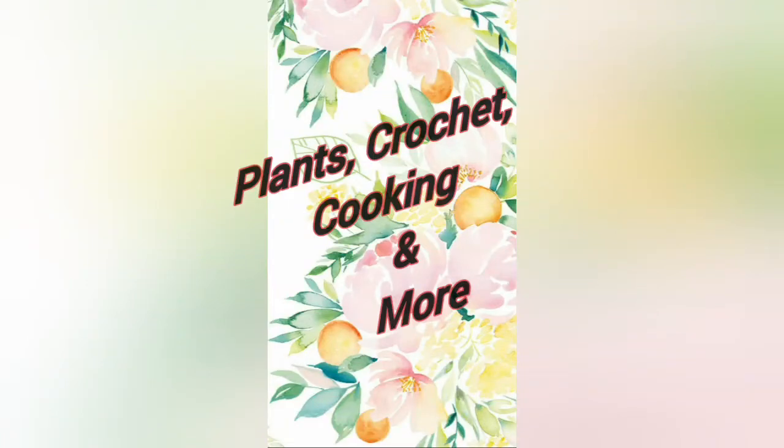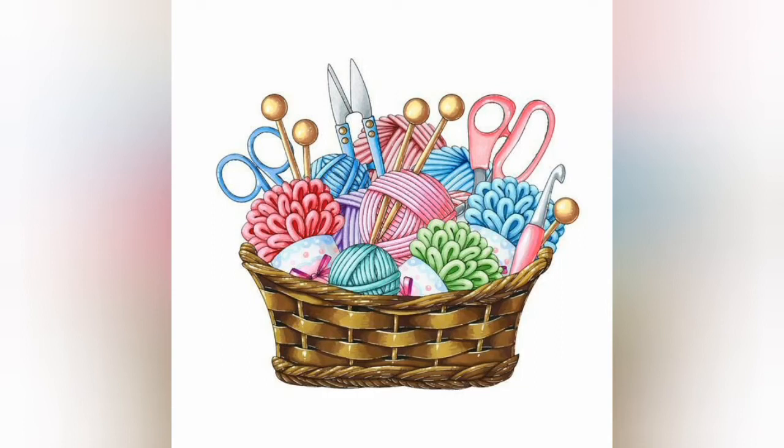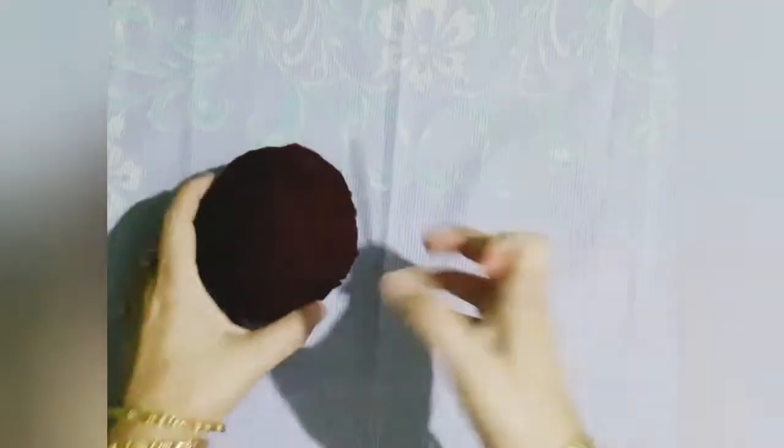Hello friends, welcome to our channel Plants, Crochet, Cooking and More. Today I have something very special for you — it is a granny square which can be used in any of the projects you would like to.